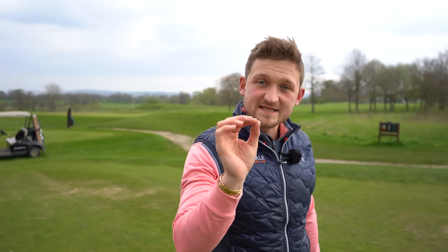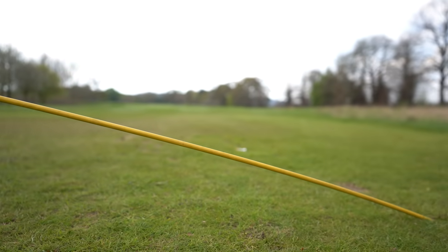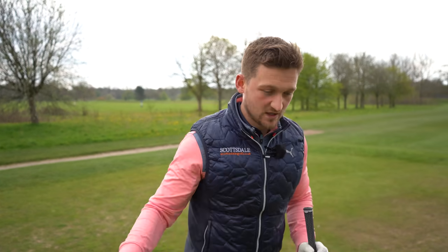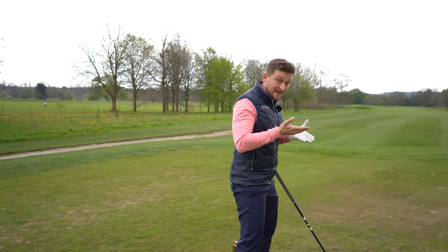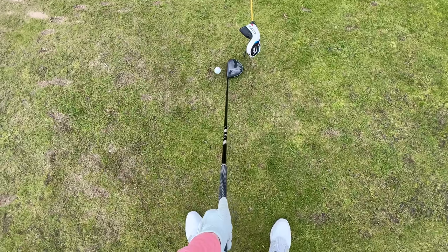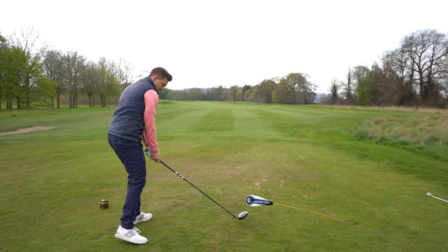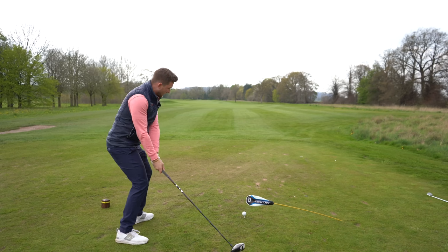Let's set up the Power Bridge for driver first. I place this alignment stick in the ground, but you could just pop this into a basket. I'm roughly looking for about three club heads in height. With a driver, we want to go under the bridge before we hit the ball, because that's forcing us to be low first. From the player cam perspective, we've got the bridge set one club head behind the golf ball. I'm having to swing under and then up. If I make a downwards hit, I'm just going to catch that head cover slightly — I've placed that head cover on there just to offer a bit of protection to the shaft and to your alignment stick.